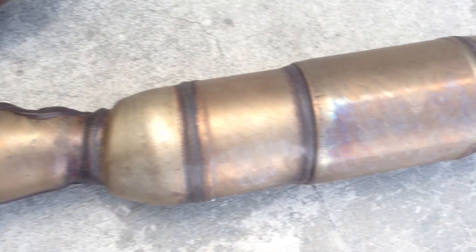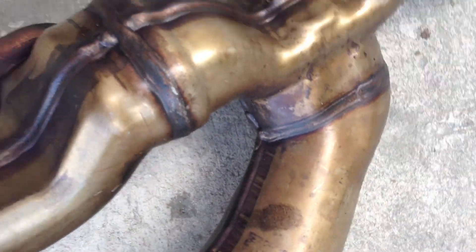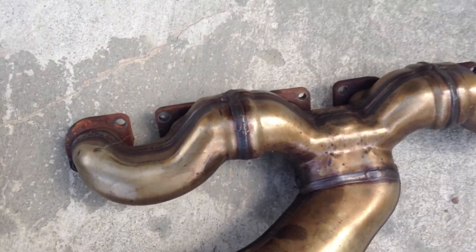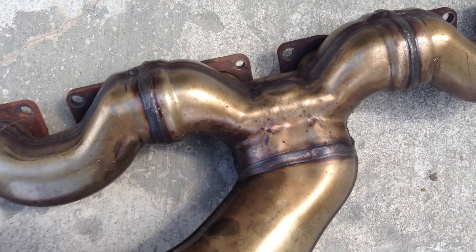We're looking at the exhaust manifold off of the passenger side, and I found out something kind of interesting. When you look at this thing, you think, well, it's just a log manifold, right? It's not very well flowing, and all the exhaust comes out here and just bangs into the wall and has to figure out how to get to here and go out.